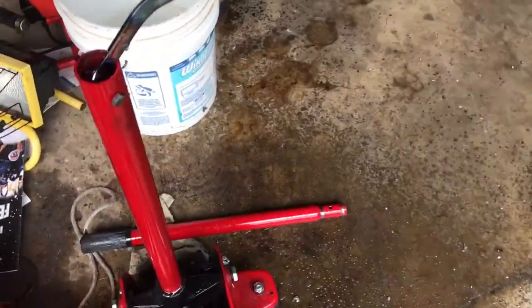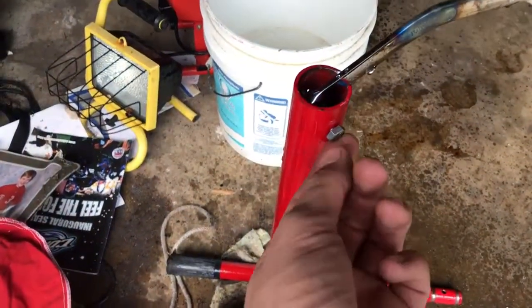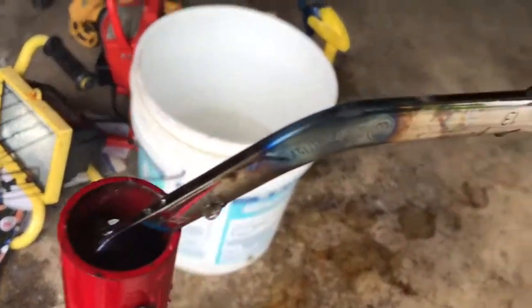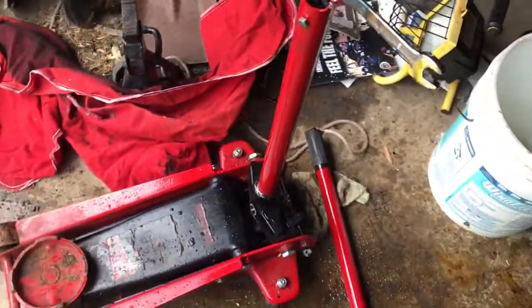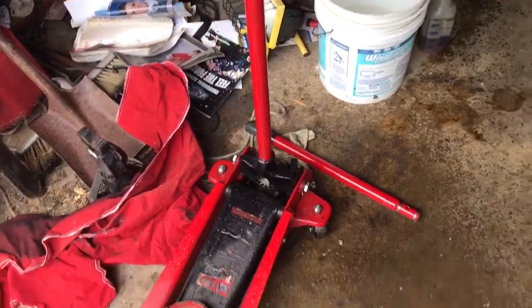I just took the bolt through the open end of my jack, then took the other end and put it over the open end like a torch and just heated it up right there, and kept bending it. It kept wanting to bend the other way, as you can kind of see, but I think it will work for what we need.